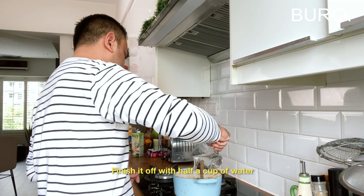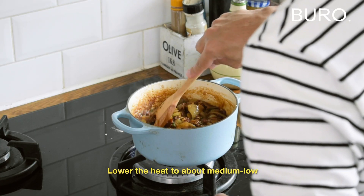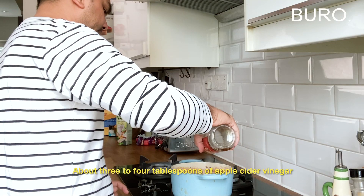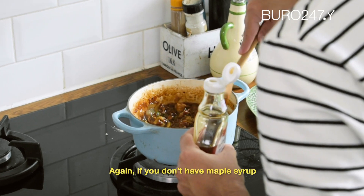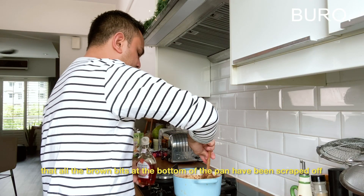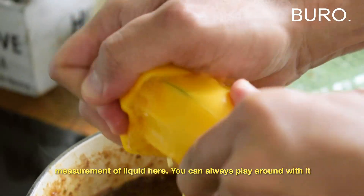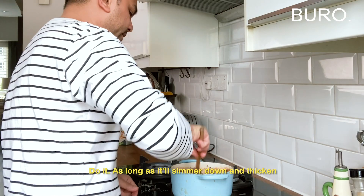Finish it off with about half a cup of water — you can add more later if the mixture seems a bit dry. Give it a good stir and scrape down the brown bits at the bottom of the pan. Lower the heat to medium-low and let it gently simmer. Next, add apple cider vinegar — about three to four tablespoons. If you don't have it, lemon juice works, but I'd strongly suggest getting apple cider vinegar. Last, add a quarter cup of maple syrup as another form of sweetener. Honey also works as a substitute. Give it a good stir. Then squeeze in the juice of one orange — you can play around with the liquid quantity. As long as it simmers down and thickens, that's good enough.